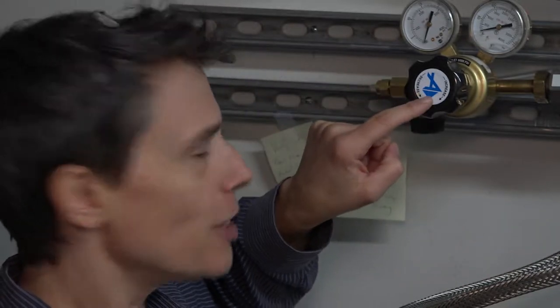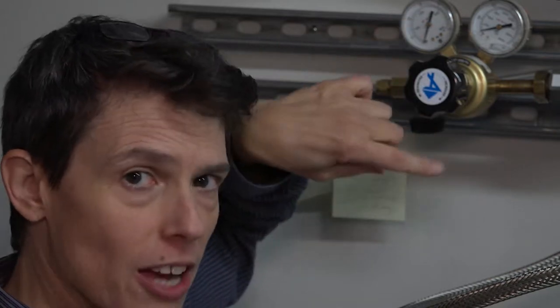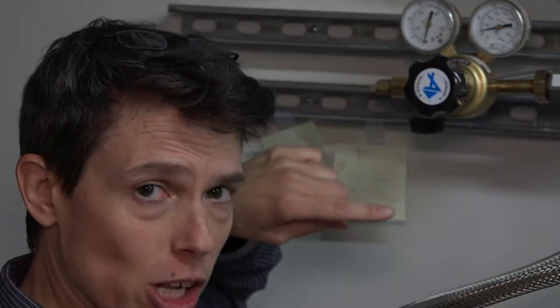To increase and decrease the pressure out of the line is this knob here. To increase the pressure, turn clockwise; to decrease the pressure out, counterclockwise. Keep this pressure very low — the system cannot handle any more than 10 pounds per square inch.